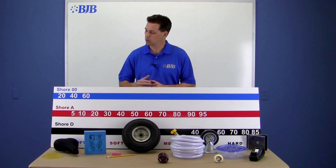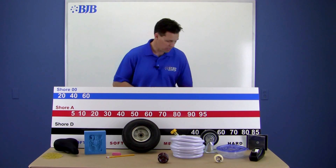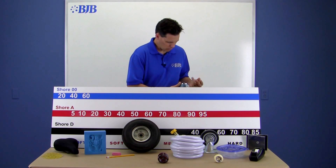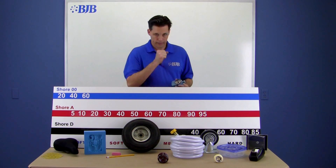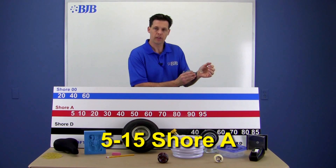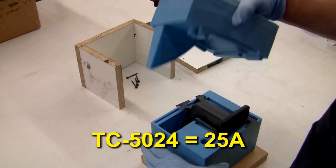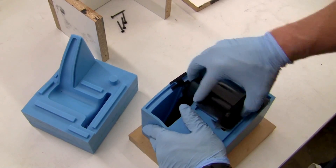Moving up a little bit into our lower Shore A scale, we have something that most of us can relate to: our skin. Now depending on where you take the measurement — yikes! Wrong gauge, that's the Shore D scale. As I was saying, depending on where you place the durometer, you'll probably come up with a number somewhere between about a 5 and 15 Shore A. One of our softer silicone mold materials, TC5024, is a 25 Shore A — this allows easy removal of parts with undercuts or extreme detail.